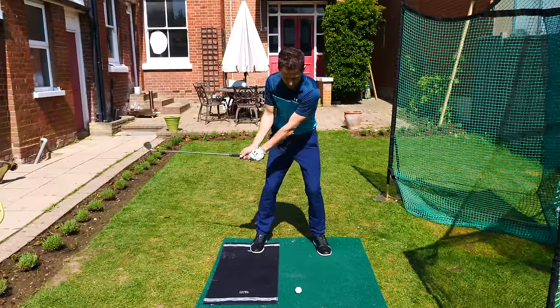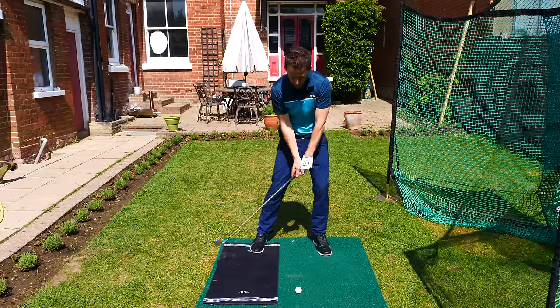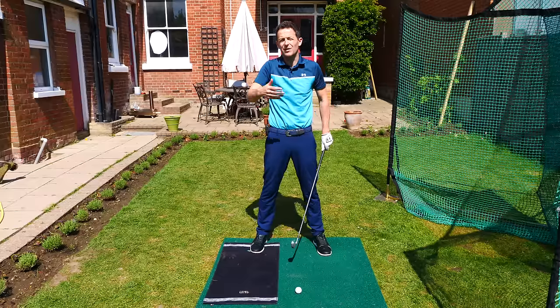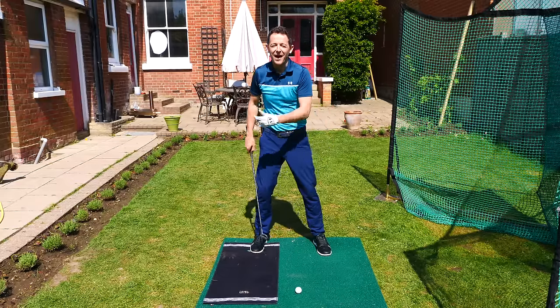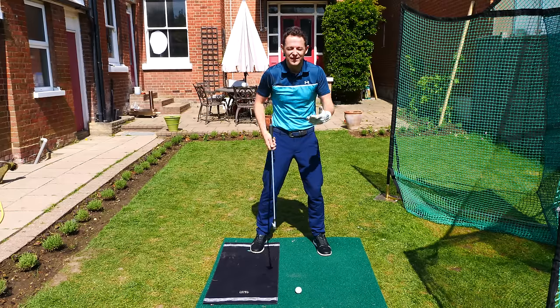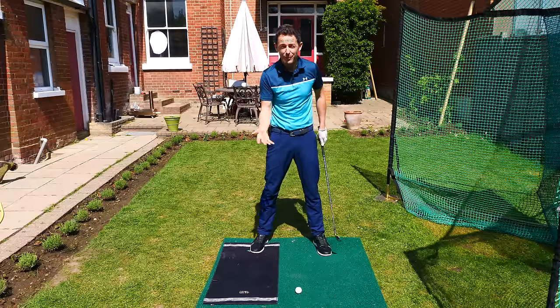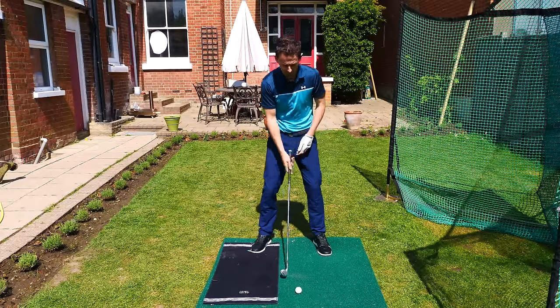By avoiding this mat, you're naturally going to start to transfer your weight onto the front foot, because your body is smart and effective. If I give you exercises like this, your body self-organizes — it works out in its own way how to miss that mat, and as a byproduct naturally starts to produce good swing mechanics. That's what we want to be able to do.